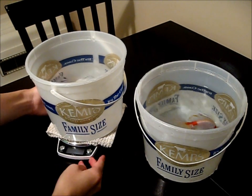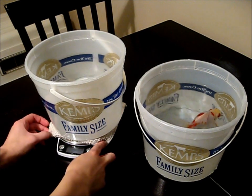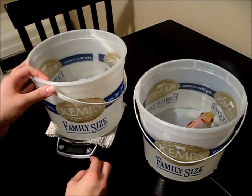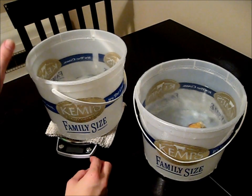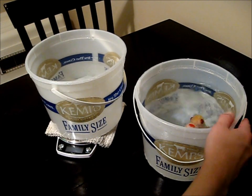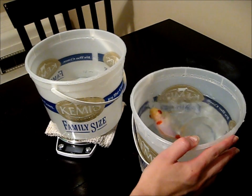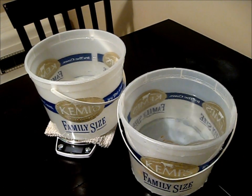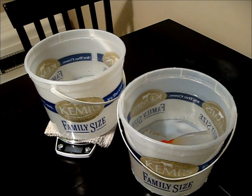So now what I've done is I've placed a towel on the scale just to protect it from water, and I filled up one of my buckets about three-quarters of the way full with tank water. And then in this bucket, I have scooped up my fish from his tank — I just put the whole bucket in the tank and scooped him up gently with it.